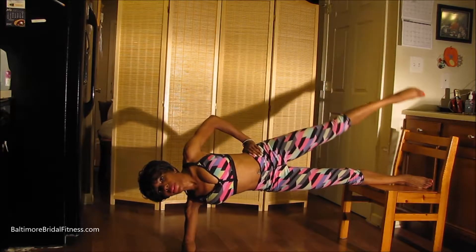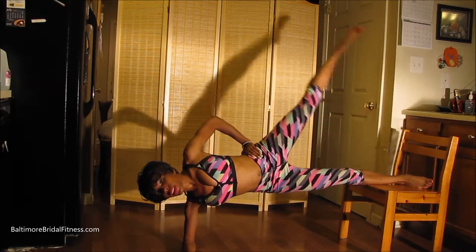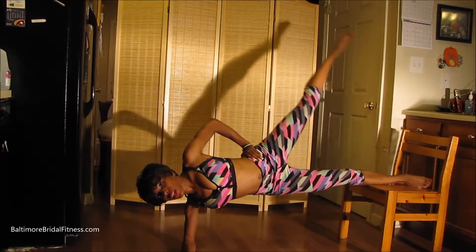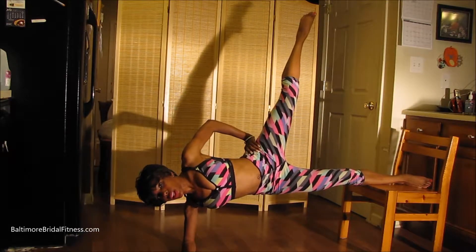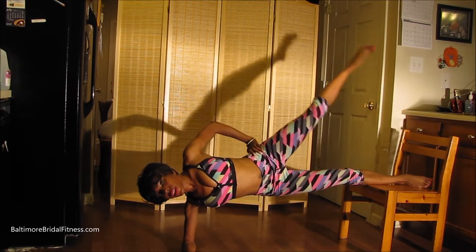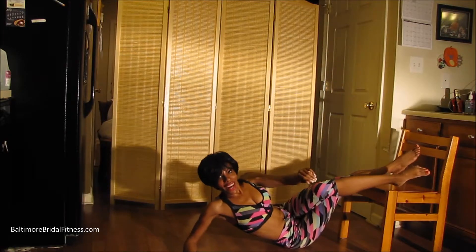That's not too bad. And lift, lift, lift. You can even take it back a little bit to make sure you're getting that booty hold. Even hold it here. Lift, lift, lift. Have fun!